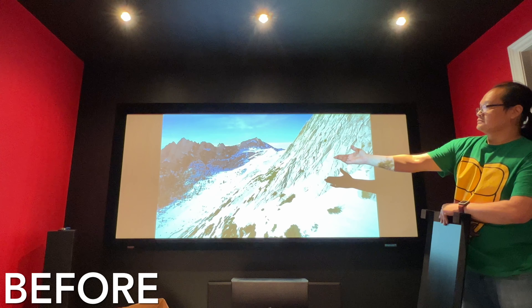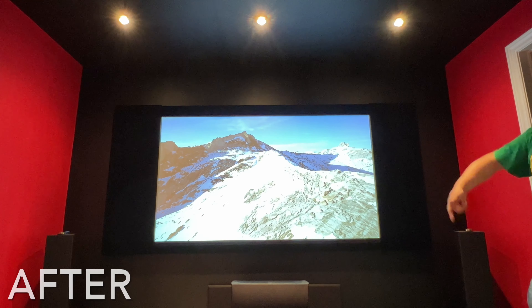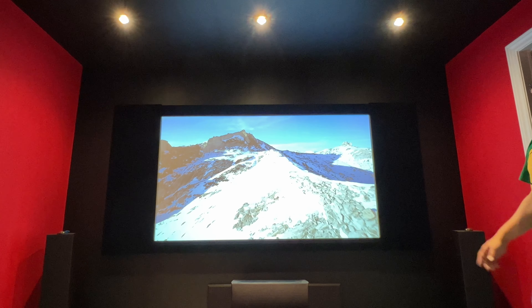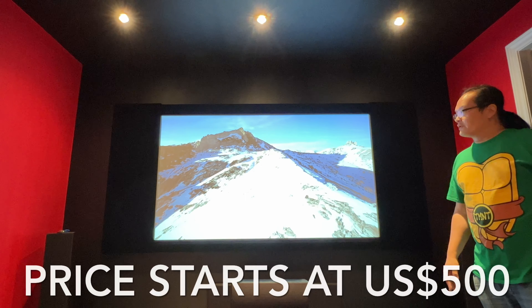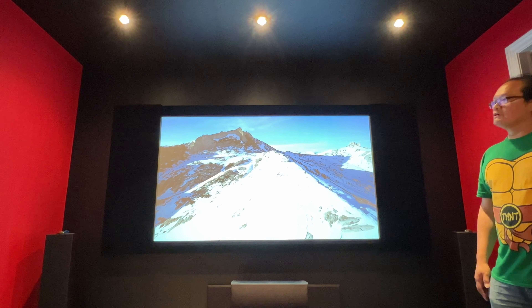So before and after masking — you don't see any gray bars on the sides anymore. You're just looking at the 16 by 9 image on the screen. And starting around $500 US for the pair, I think it's absolutely worth it.